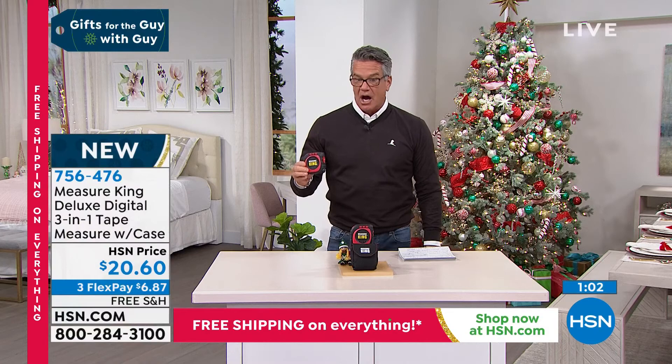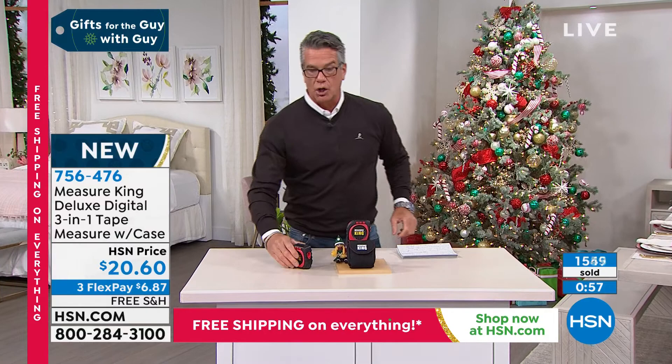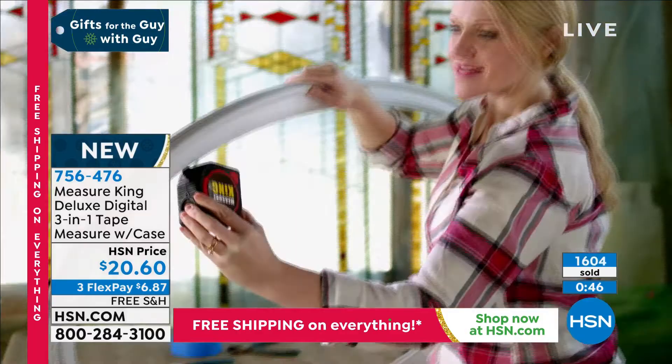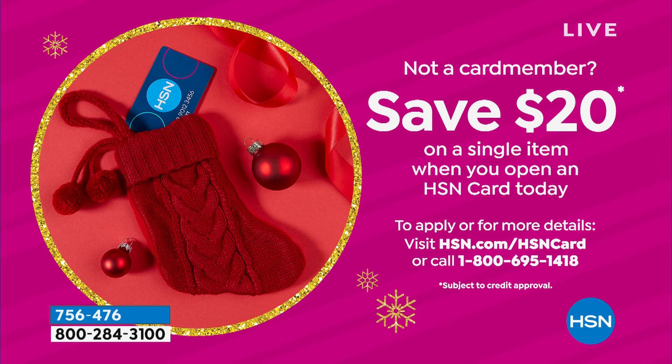If you want one of these, I suggest you get on it. Already almost 1,600 people have picked it up. It comes in a little bag — you put it on your hip. If you want to get this for free today, I have a way: get a brand new HSN credit card. We'll put $20 in your account, so all you pay is $0.60 and a little tax, and you get this home. Perfect gift for a guy.